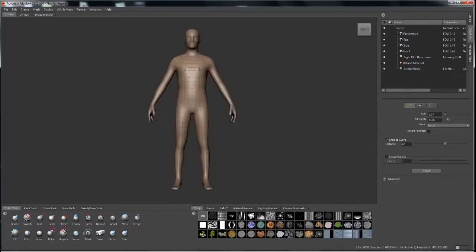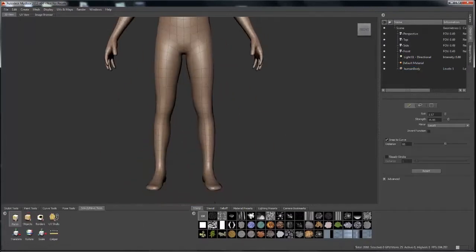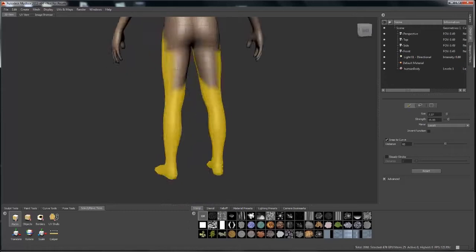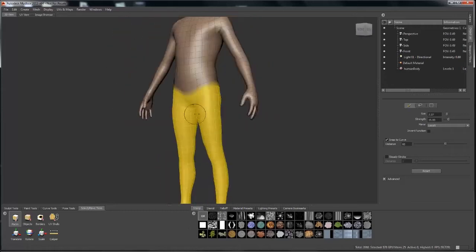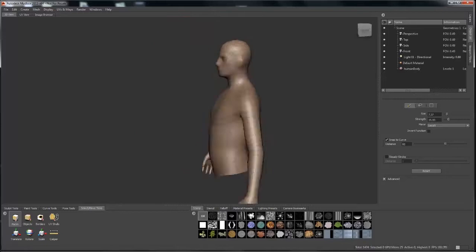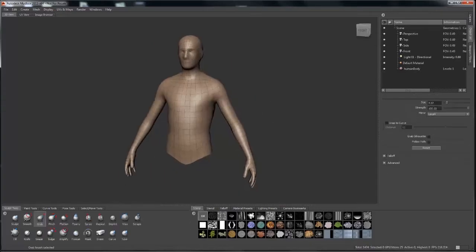The first thing we're going to do is take this human mesh and delete the bottom half of it, since we're only doing the torso for this tutorial. I'll use the face select tool, highlight everything, and then hit delete.